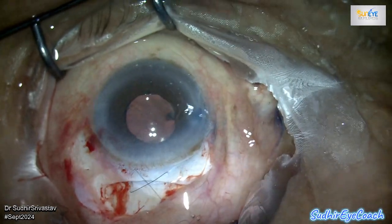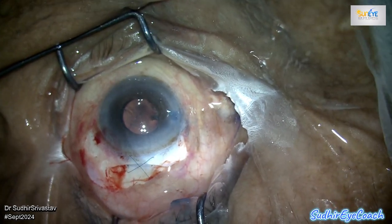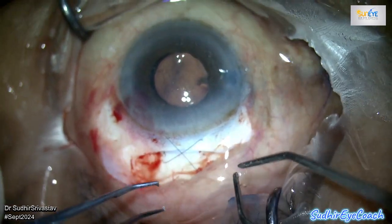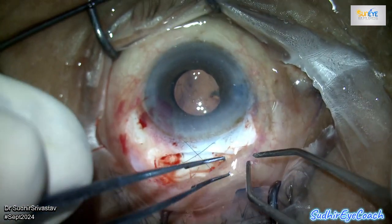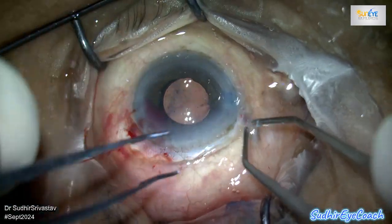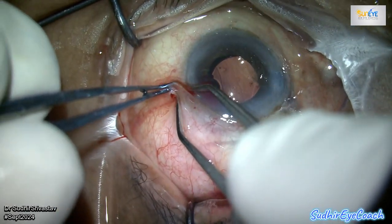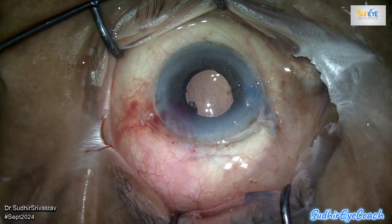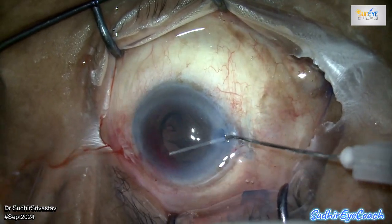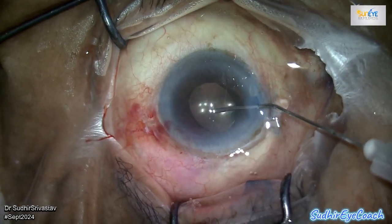Finally, perform thorough cleaning of the anterior chamber to remove any remaining viscoelastics and cortical matter, and flush out the whole conjunctival sac and the area of the incision. My goal in sharing such videos is to provide insights and thought processes for newer ophthalmologists. I hope these examples will leave lasting impressions and provide lessons for future practice, so they can implement these experiences whenever they face such cases. Please feel free to comment — I'd be grateful to address any questions and feedback. Thanks for watching.